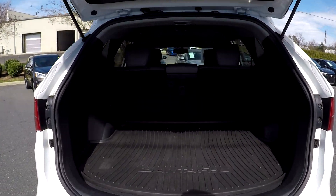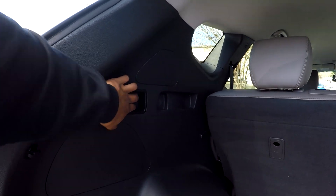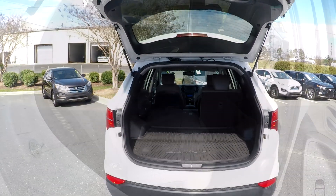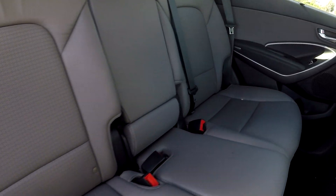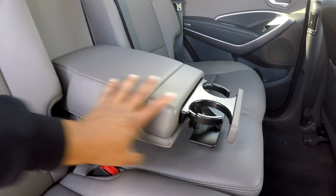Coming to your cargo space here, you're going to have pretty good space back here. You will have weatherproof mats back here. You will have seat release here on both sides — you can just bring that down and see that you're going to have fully open cargo space back here when you let that down. Coming to your back seat from the passenger side, just giving you another view from another angle — once again, everything is very nice and clean back here.